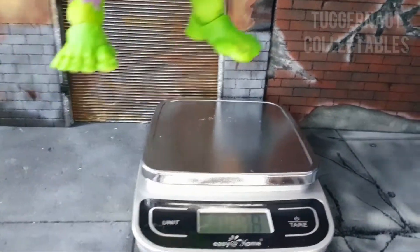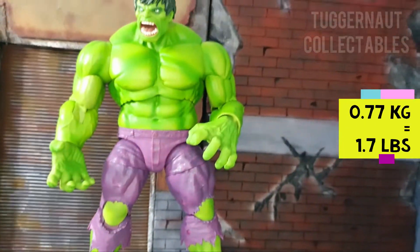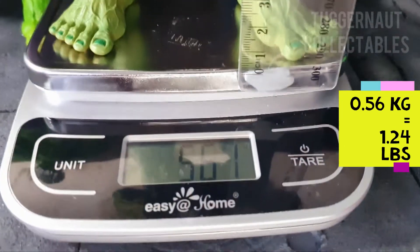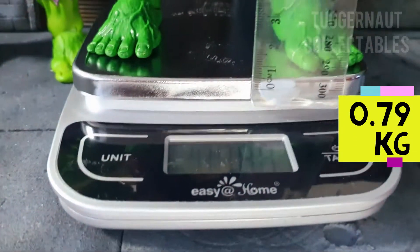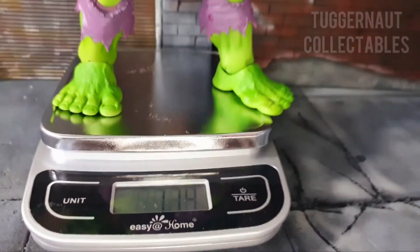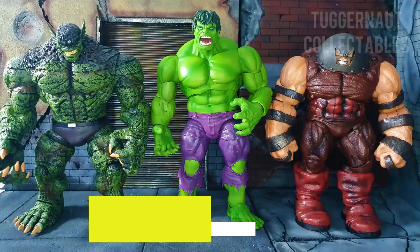In terms of weight, the figure is 0.77 kilograms or 1.7 pounds. Here we have him beside the other Marvel Select Hulks — the Incredible Hulk and the 2012 Hulk Unleashed. The 24 cm tall Hulk Unleashed is 0.56 kilograms. Surprisingly, the 24.5 centimeter Incredible Hulk almost weighs the same as the Immortal Hulk at 0.79 kilograms.